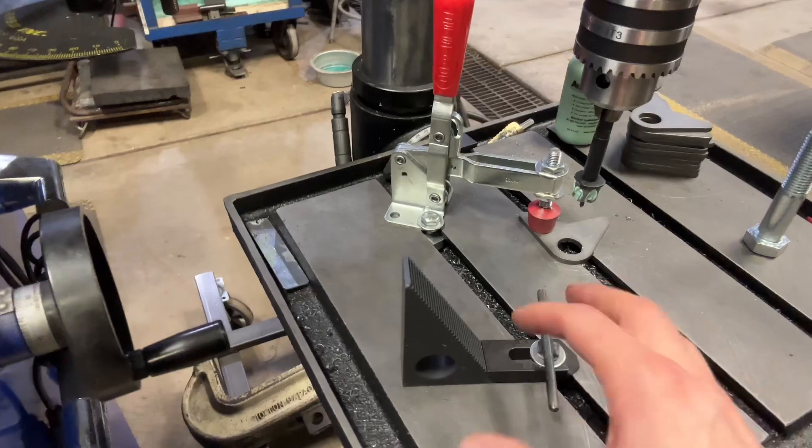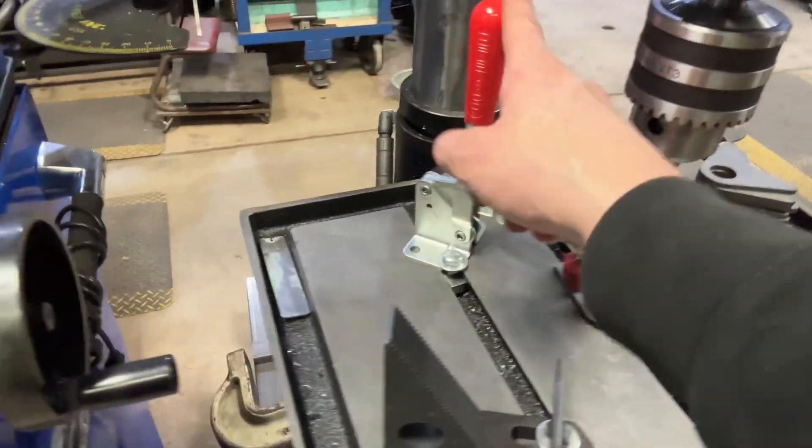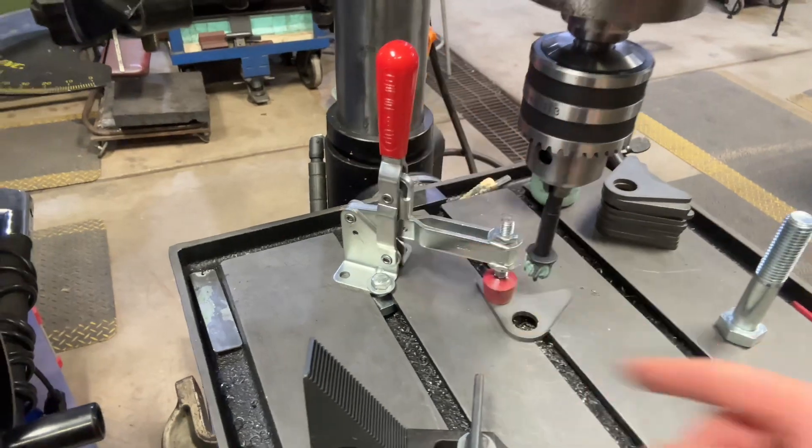It takes two hands to do this and it's kind of cumbersome. If you're doing a lot of the same parts, though, you can use a Destaco clamp — and I'll show you that right here.